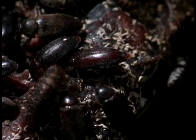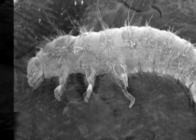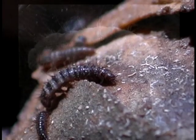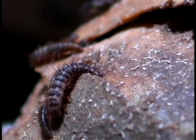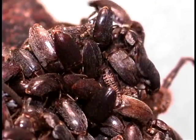Adult beetles have strong mouth parts capable of removing the toughest tissue from bones and shells, and the worm-like larvae can wiggle into small cavities in the tiniest skeletons. Dermestids only eat soft tissue and leave intact even the most delicate skeletal structures.